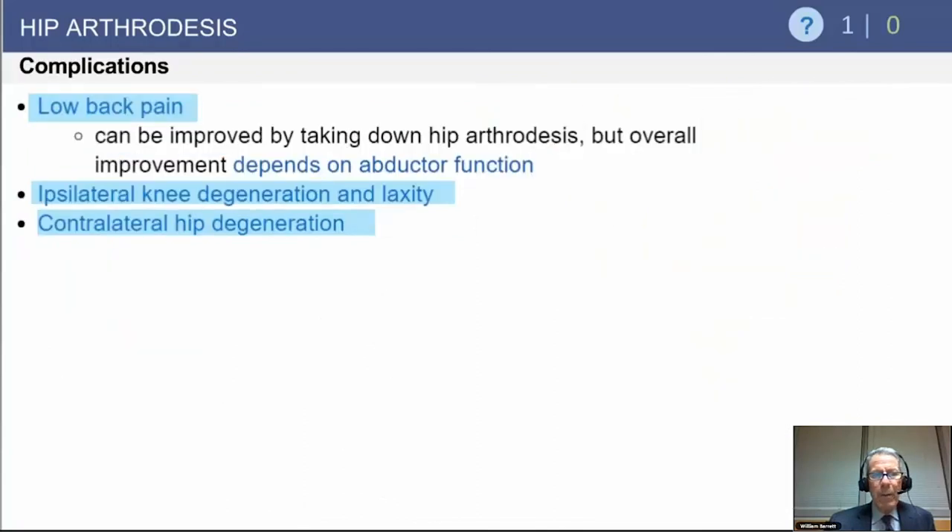Complications: low back pain is probably one of the number one leading causes of takedown of hip arthrodesis, as well as ipsilateral knee degeneration and contralateral hip degeneration.